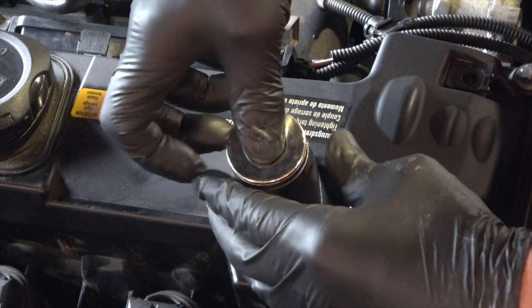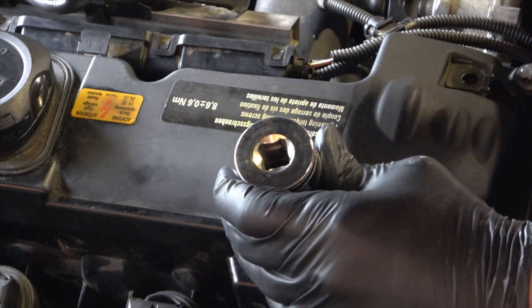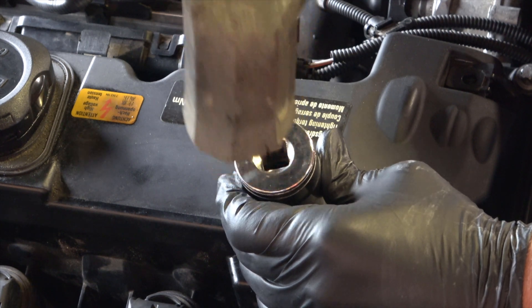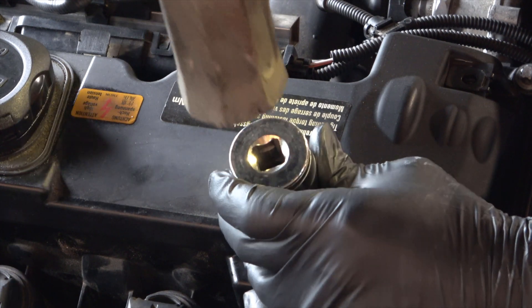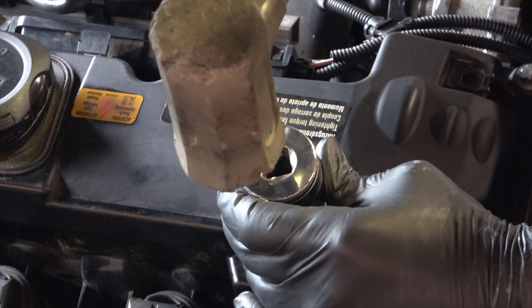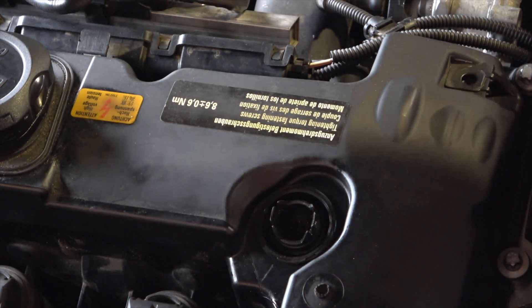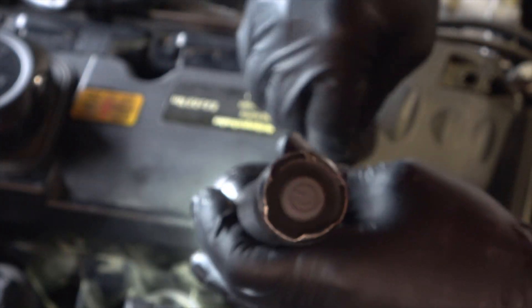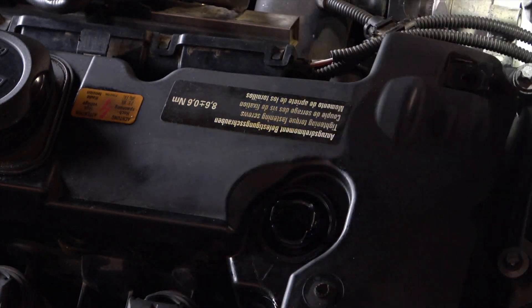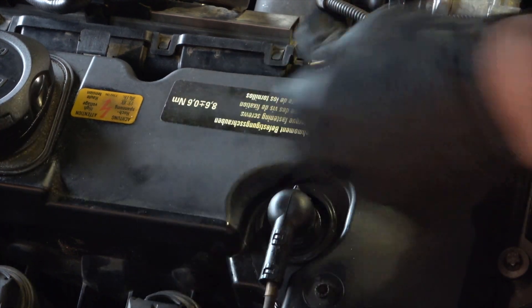To press this seal in, we'll use a 30mm socket. Just some light taps with a dead blow hammer. That's seated. Electrical connector back on.